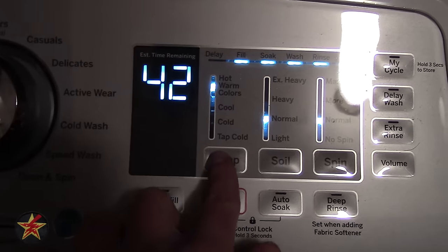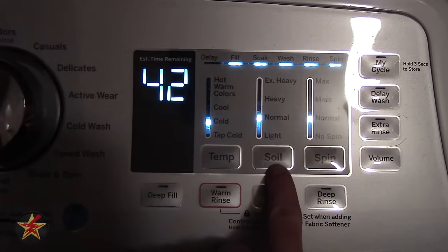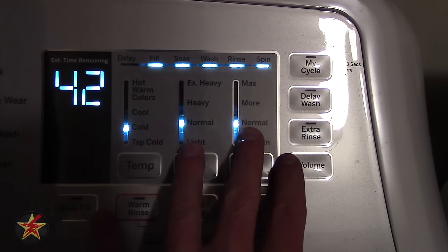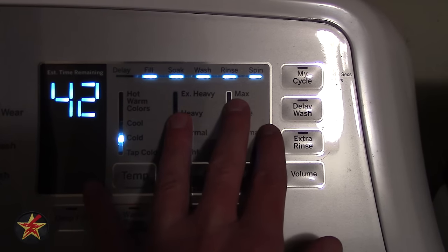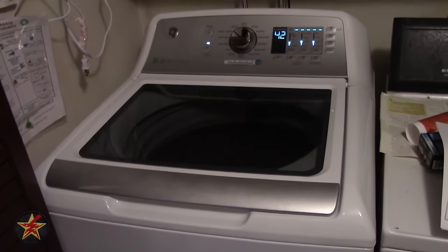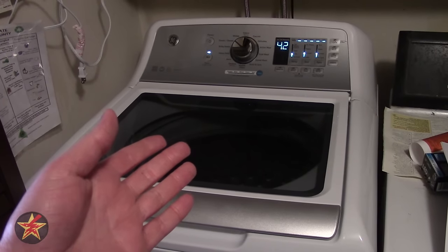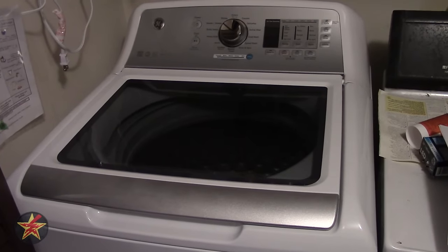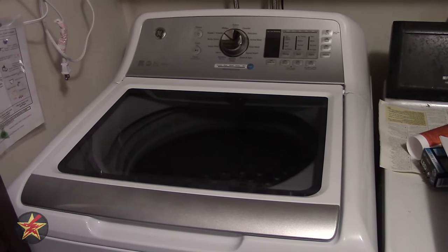You have options for temperature — I generally do my stuff on cold. There is a dirt level setting; normal has worked well for me. For spin cycle, I generally keep it on normal, because if you go to 'more' or 'max' the washing machine vibrates pretty badly. That's one complaint people have had. I'll insert a clip of what the regular spin cycle looks like.